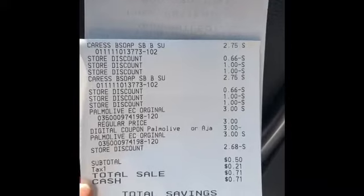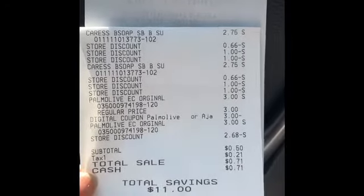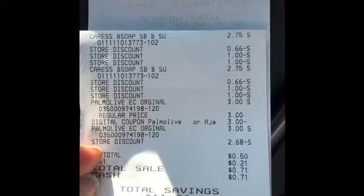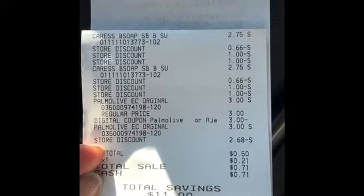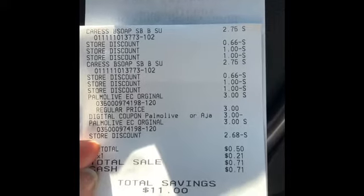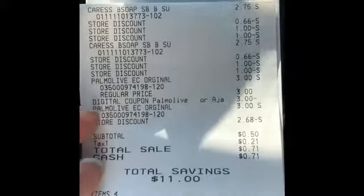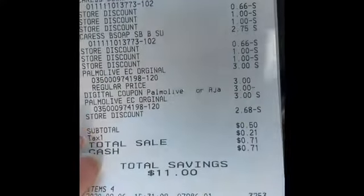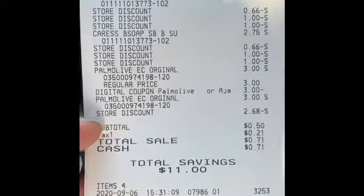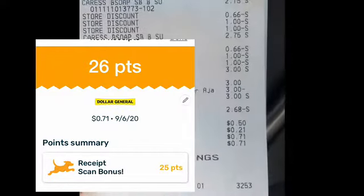Here's the receipt for the second transaction. You see the Caress bar soap at $2.75 for both, and then the Palmolive at three dollars. There are several instant savings under the Caress — the two off of two instant savings, the two dollar off of two Dollar General store coupon, as well as the four dollar off of a four-dollar-and-one purchase coupon. Then you see the Palmolive with the digital coming off. I paid 50 cents, saving eleven dollars. I'll also submit my receipt to Fetch for the Caress.